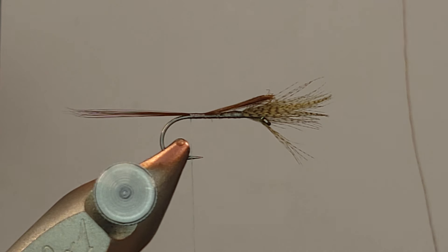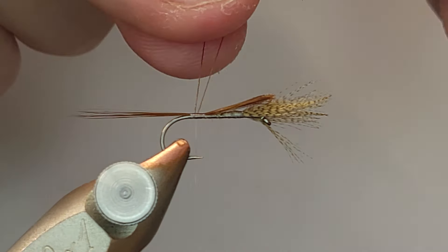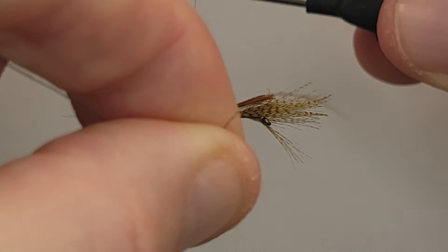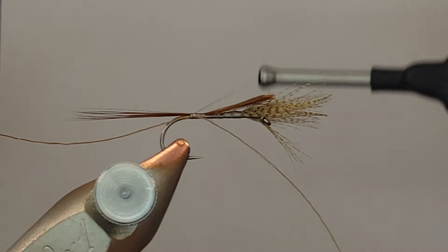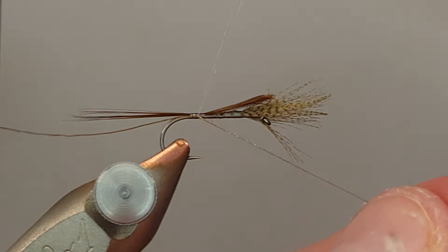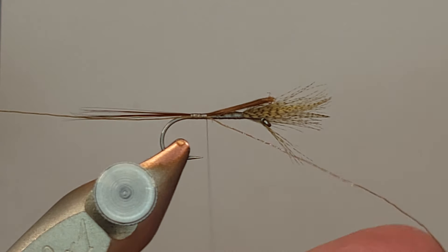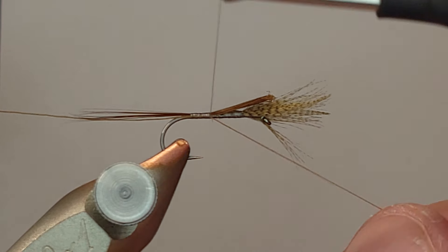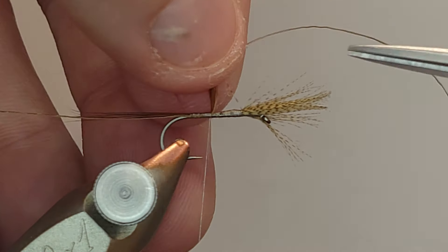This is going to be a single strand of Adot Vivas — it doesn't have to be Vivas, that's just what I have. Between Vivas and NanoSilk, I tie with those two quite a bit. I'm going to secure a piece of brown 6/0 Vivas on the front side of my hook. If you don't have Vivas, just a nice brown round thread — 8/0 Uni thread would work nice too.